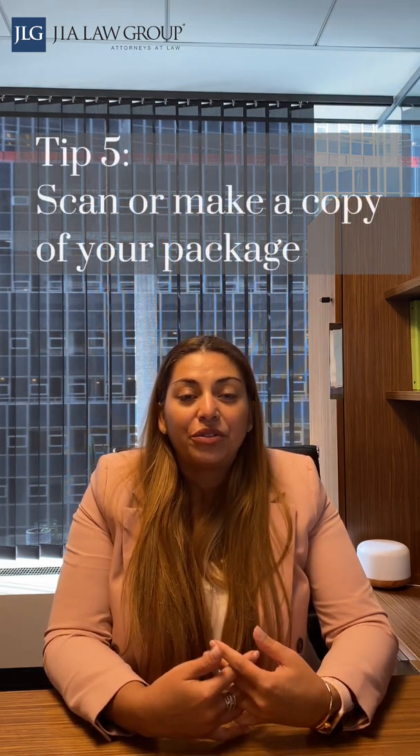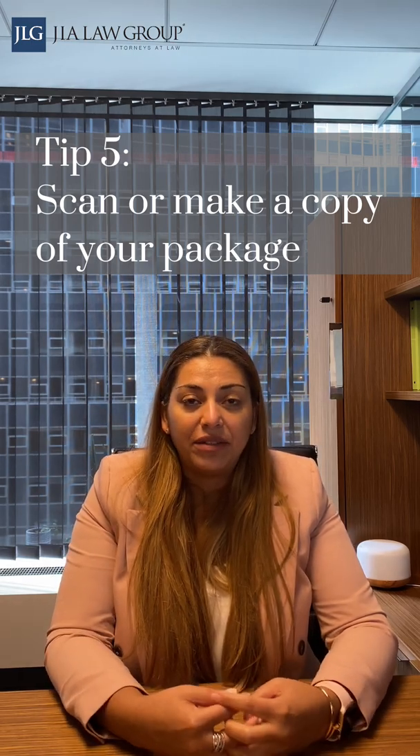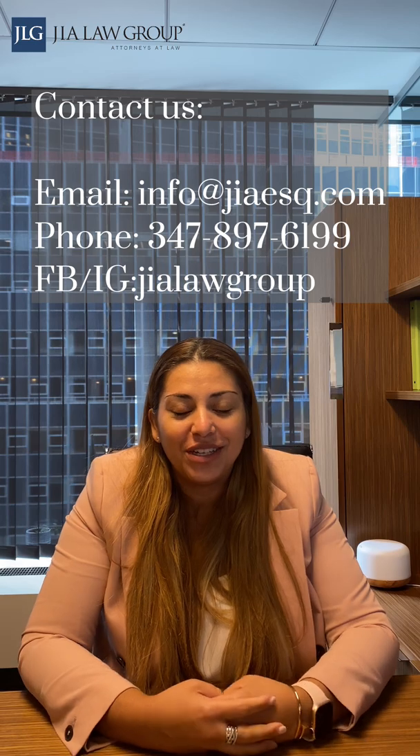And finally, before you submit or put your package in your envelope or box, make sure that you've scanned it or at least made a photocopy of everything so that you can keep an exact copy of what you've mailed out. That way, if something is missing or USCIS says something is missing, you know exactly what you sent. As always, thank you for watching and joining our video today. If you have any questions or you'd like to schedule a consultation, you have our contact information on screen and you can reach out to us.